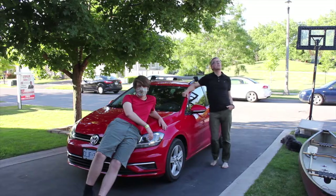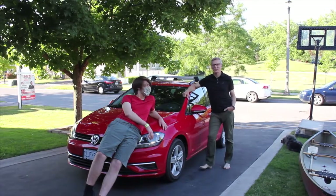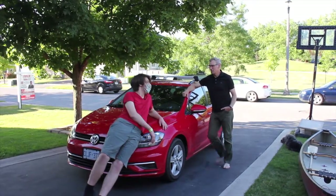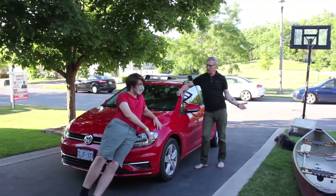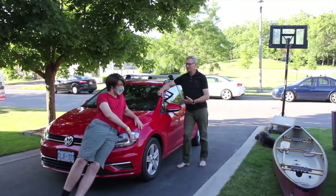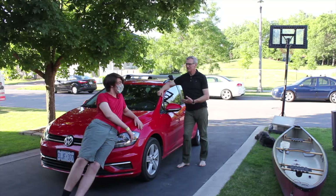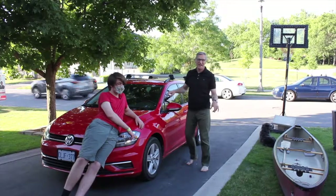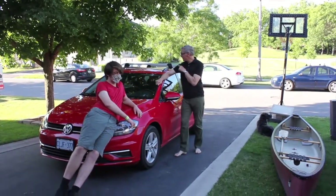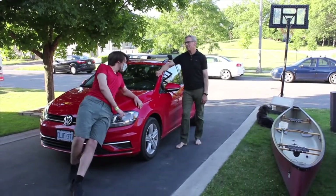Alright, tonight on Corny Campskill we're outside — it's nice, it's not winter anymore. And Xavier, do you know what we're doing tonight? No. There's a canoe, there's a car — what do you think we're doing? We're gonna drive the car into this lake. Good idea. And we're gonna learn tonight how to take a canoe and tie it to the car. Oh, that makes more sense.